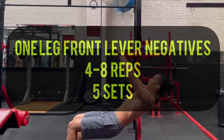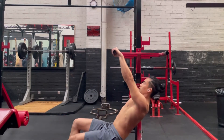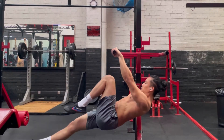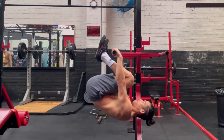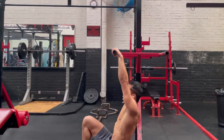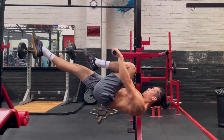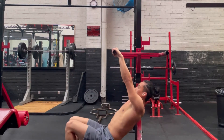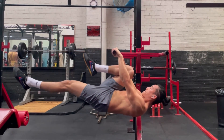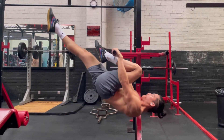Moving on to the last progression, which is the front lever negative. We'll be utilizing the eccentric — so lowering down slowly. We're going to fight against gravity: go into a tuck position, extend one leg out while keeping the other in, and then lower down slowly. Try to do it at a count of minimum two seconds, but initially you may just drop and that's completely fine. Just keep going and eventually you'll get stronger and the lowering down time will definitely increase. Keep your core tight, scapula retracted, arms locked out, and look forward as you lower down.